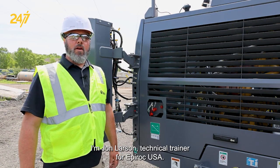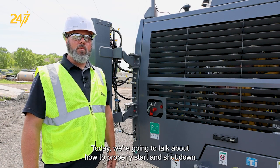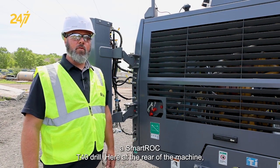I'm John Larson, technical trainer for Epiroc USA, surface and exploration drilling. Today we're going to talk about how to properly start and shut down a SmartRock T40 drill.